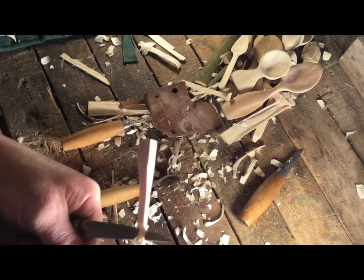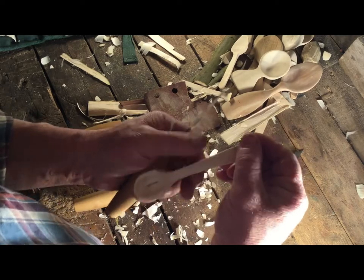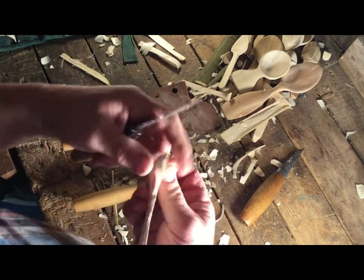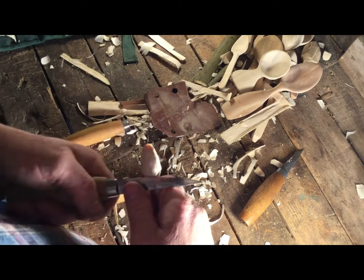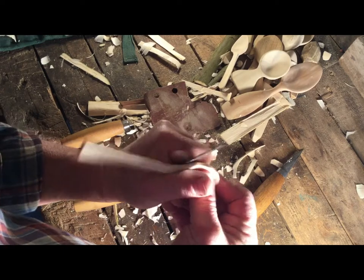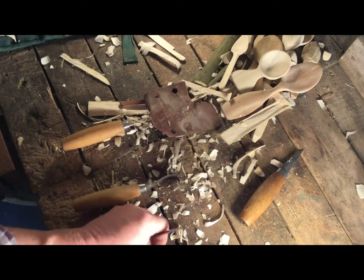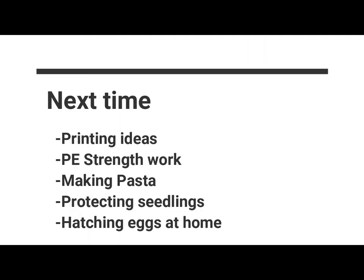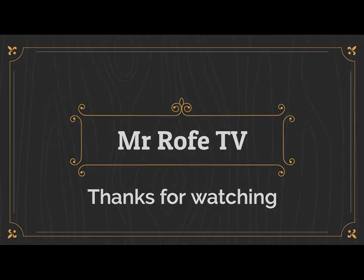Have a go at that. Next time we'll talk about - if I leave this now and let it dry - how we could finish it with some sand and some oil. I'll put a few more videos up over the next couple of weeks now I've worked out how to film it right. Hopefully we can share some more stuff on carving a little spoon. There you go. Bye now.